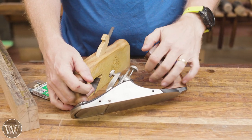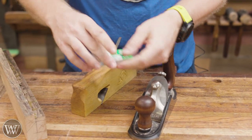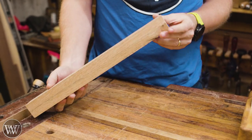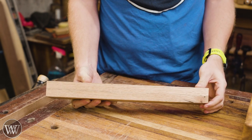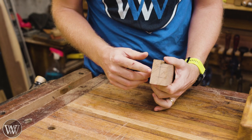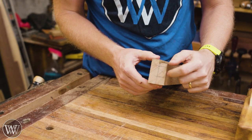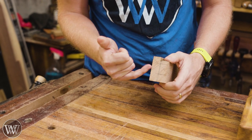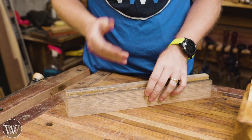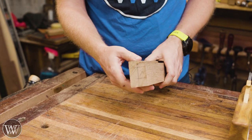They're 10-32 tapped screws, so we're going to be making two fences on the side that can move in and out on threaded rod. For the fences I'm going to use this piece of white oak that I had laminated together for something else a while ago. What we're going to do is cut out a large rabbet here and then put a 45-degree angle on it — that will be the molding we're creating. Then we can cut it to length and attach it to the plane. So let's get into making this molding fence.